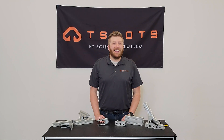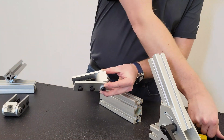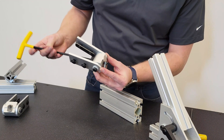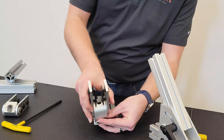For the demonstration today I will be using a zero degree nub on the dynamic pivots. The first thing you want to do is loosen up the bolt and t-nut from the nub. You will then line it up with your extrusion slot that you are wanting to use.